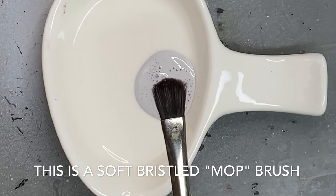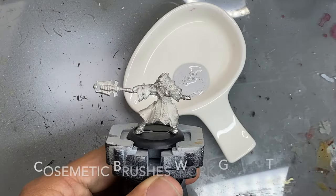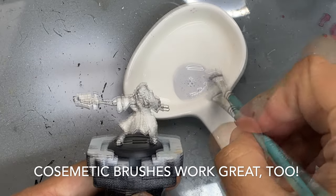I use it straight from the bottle. I'm using a soft bristled mop brush — it's kind of like a cosmetic brush, but cheaper. It's like $2 on Amazon.